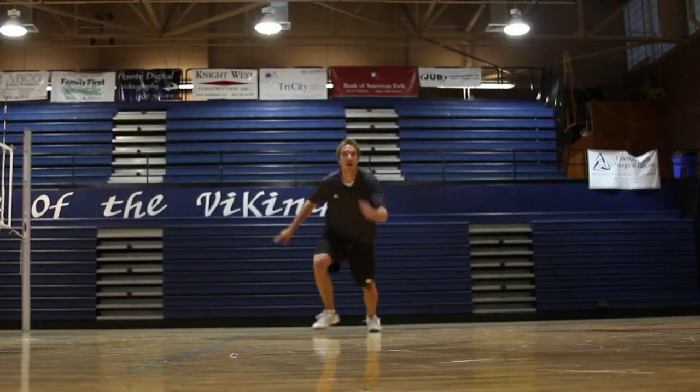This is Johnny Mealy, volleyball coach here in Salt Lake City. I'm going to talk to you about how to dive for a volleyball.